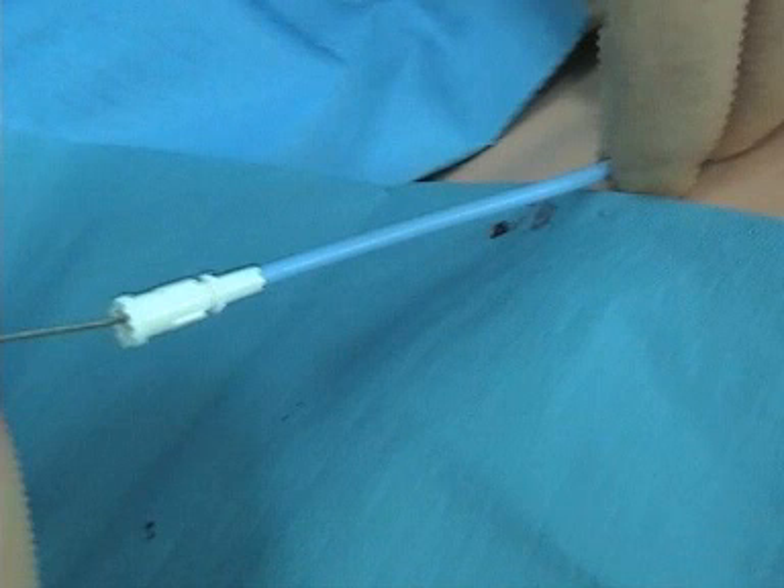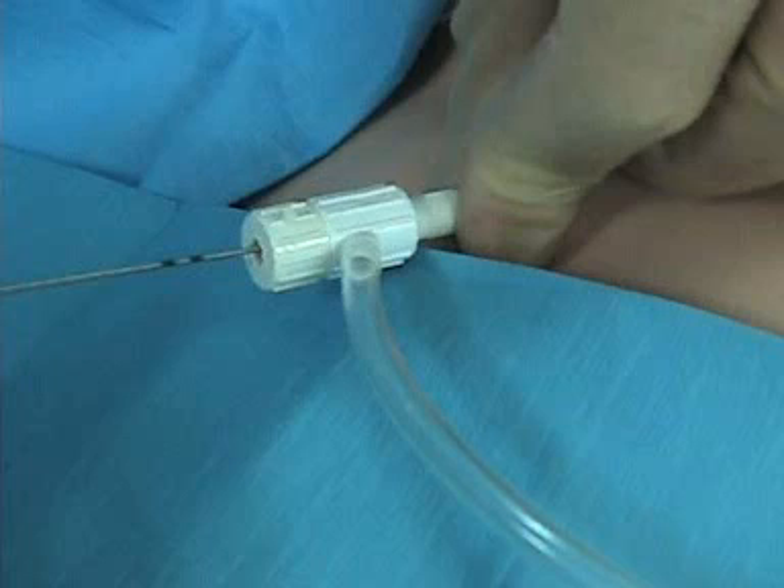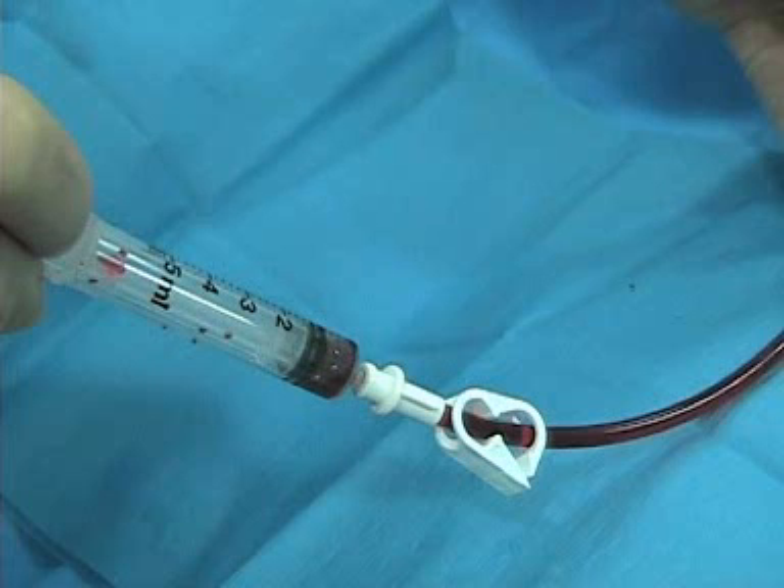When you get jammed between the rib and clavicle, it's very hard to advance any kind of CVP or swan in. Now that we've already done the dilator, we're going ahead and putting in a Cordis introducer here. Slide it all the way in, pull the wire out, then aspirate out all the air and flush.